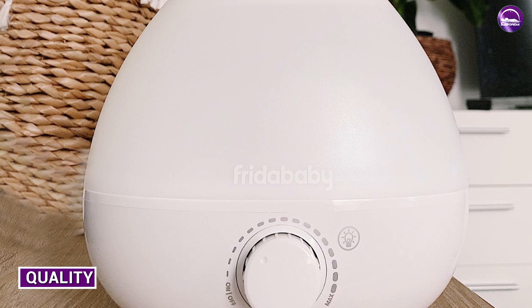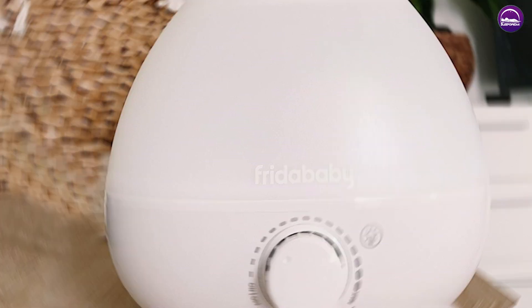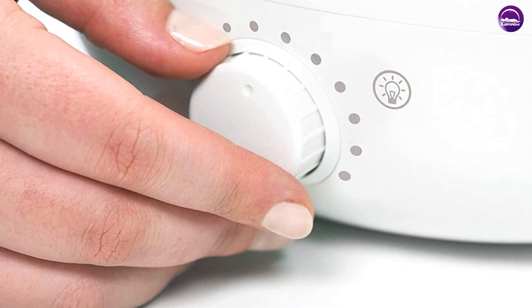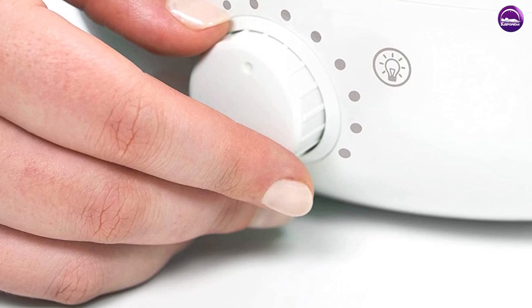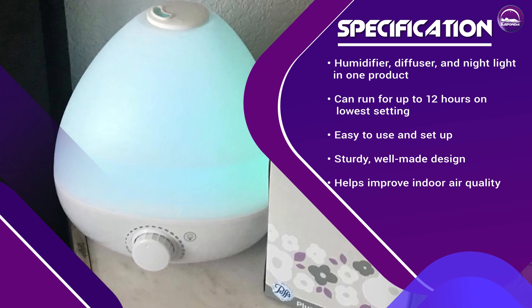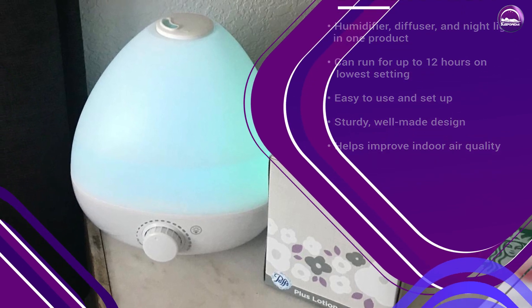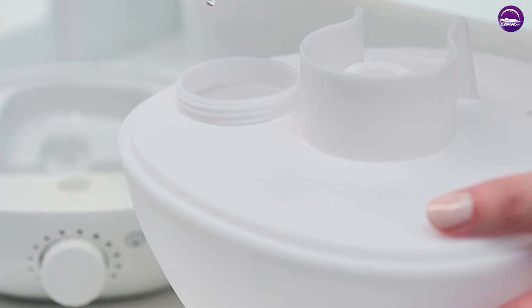Let's talk about the quality of the humidifier. Overall, we were very impressed with the build quality of this product. It feels sturdy and well made with no flimsy or cheap parts. The water tank is made of a durable plastic that should last for many years with proper care. We also appreciated the attention to detail in the design — the controls are well-placed and easy to use, and the LED light is positioned in a way that doesn't disturb your sleep. The diffuser tray is also easy to access and clean.